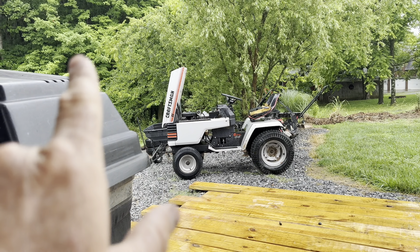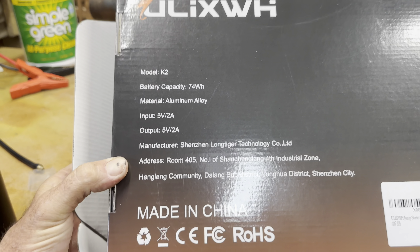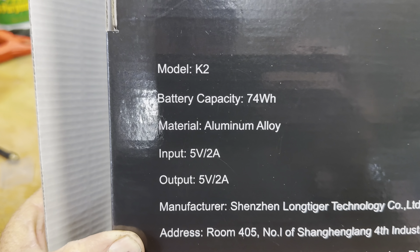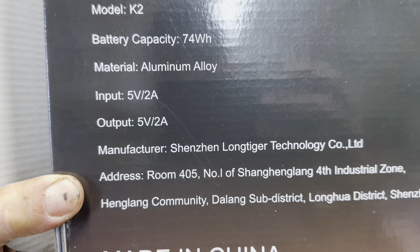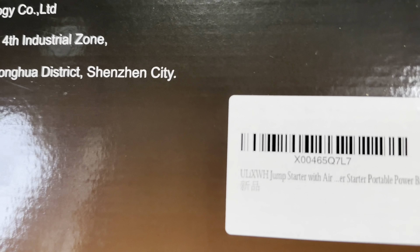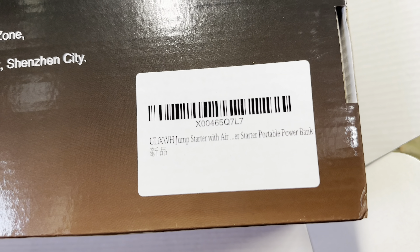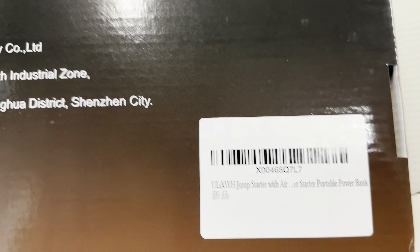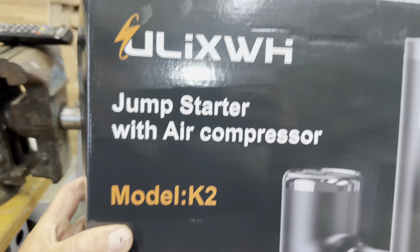When the rain stops we're going to go out and start this Craftsman - the dead battery's been sitting there for a while. But it's raining so while we're waiting I've been looking at the box. Made in China. You can read all the specs right there on the front of the box.